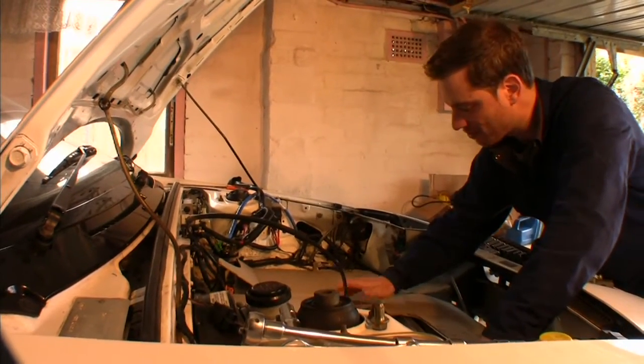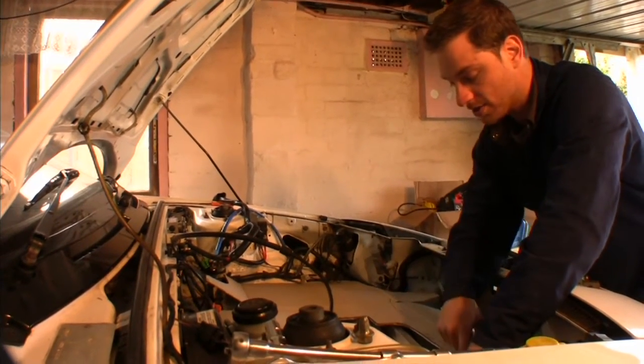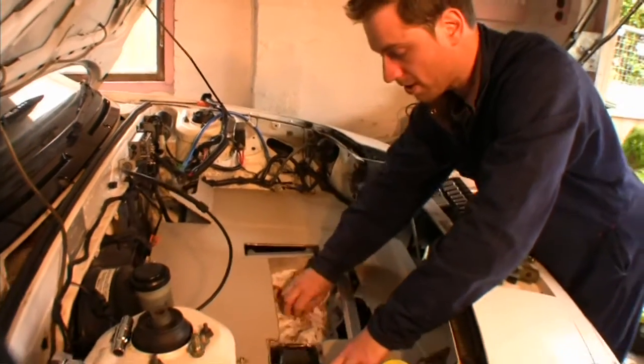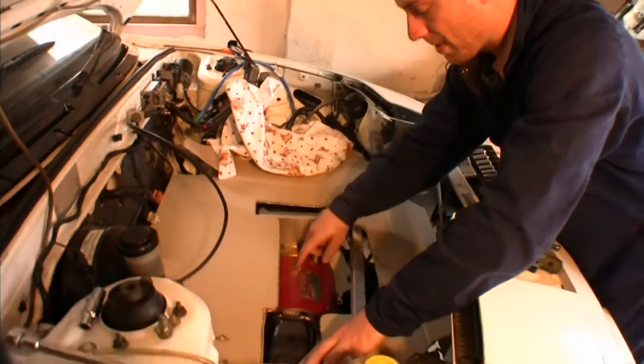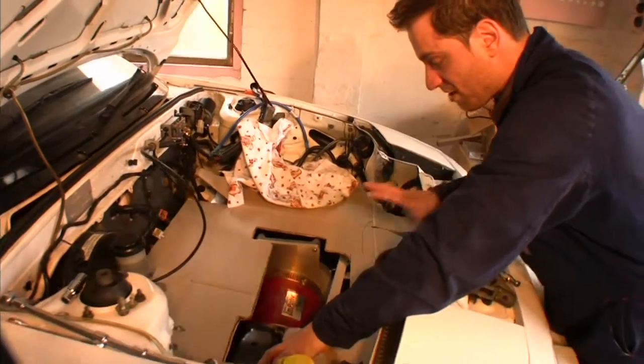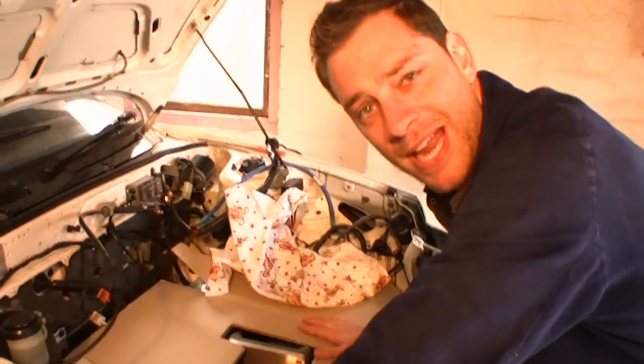I've got my little bit of the gearbox poking through and I've offset this hole. So if you look straight above it you don't get to see the whole electric motor, but if you're standing in front of it as most people will be, it's offset and it looks good. That'll work. Let's go get it made out of metal.